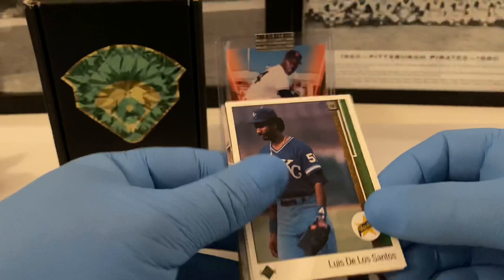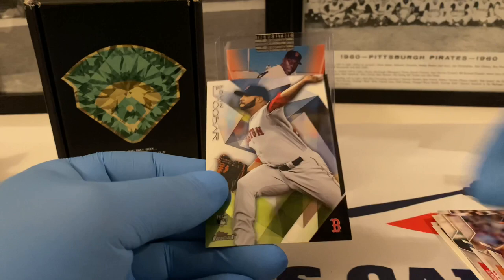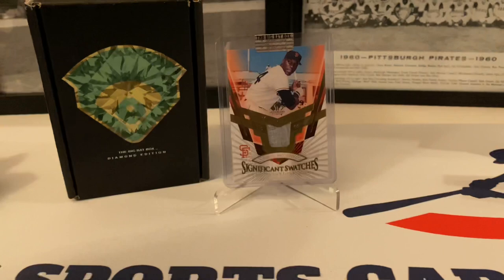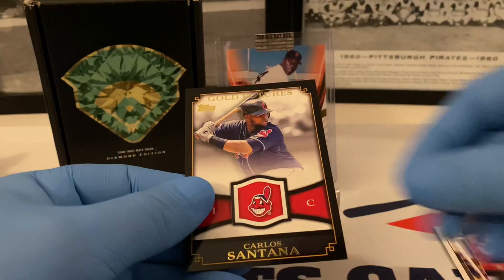Rookies: Luis De Los Santos, Greg Jefferies from the 89. I don't think I missed anybody — Lourdes Gurriel Jr., Dom Nunez, Justin Dunn, Garrett Stubbs, Lamont Wade Jr., Hunter Harvey, and then Edwin Escobar out of the 2015 Finest pack. Doesn't look like a refractor to me. And then inserts — interesting cards: 2030 Francisco Lindor, Cody Bellinger 85 throwback, Warriors of the Diamond Mookie Betts, Mother's Day Brandon Phillips, and Carlos Santana Gold Futures.